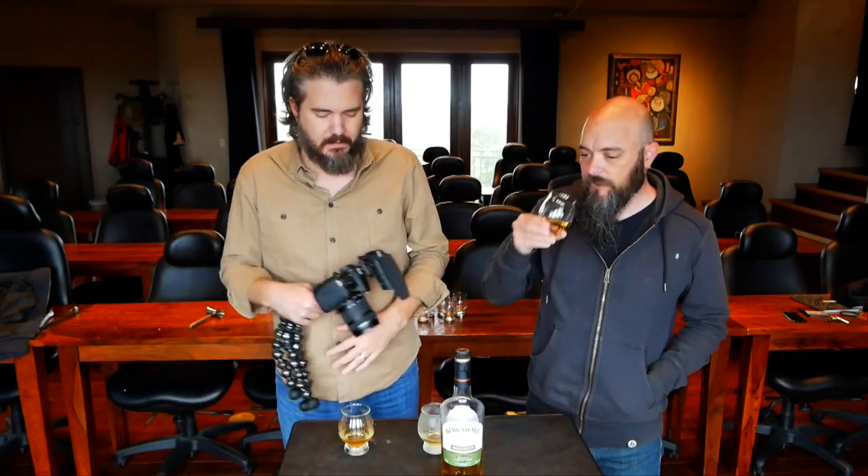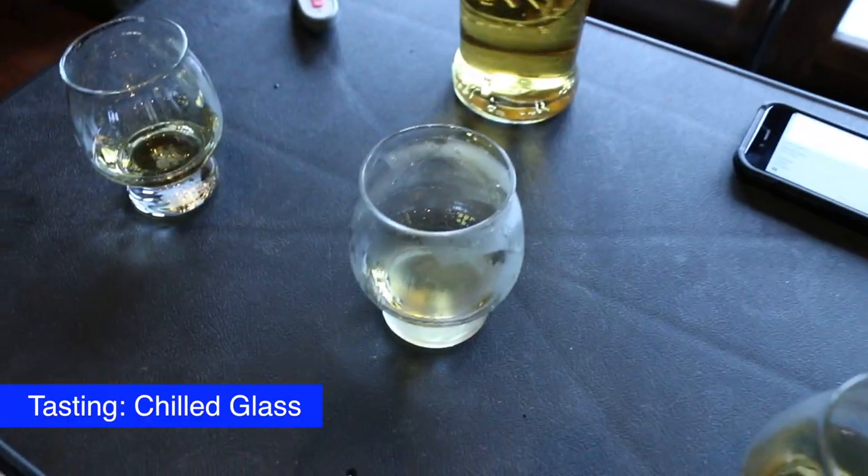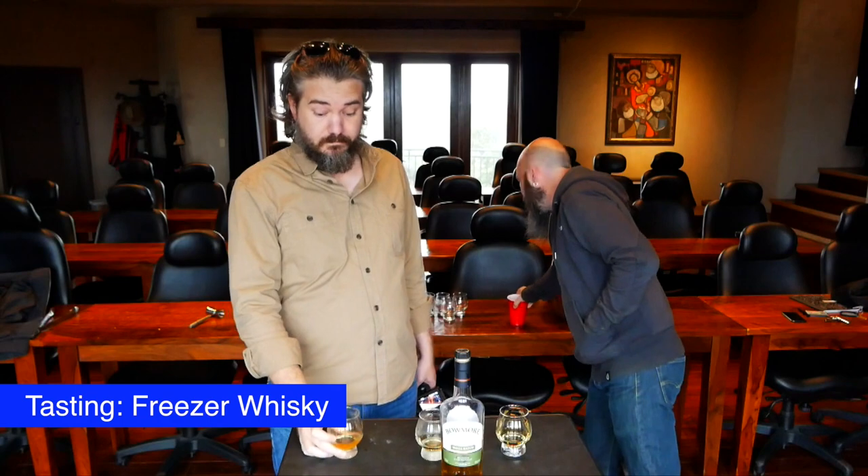The obvious issue with chilling the glass is it's not going to be super comfortable to hold. Let's try the taste difference. Room temperature — it's really smooth, the smoke is not overwhelming, light and kind of friendly, a little butter, a little walnut. Chilled — wow, that pulled out some of the sweetness and dropped those slightly bitter notes down a little bit. The barrel bite and the smoke are muted.